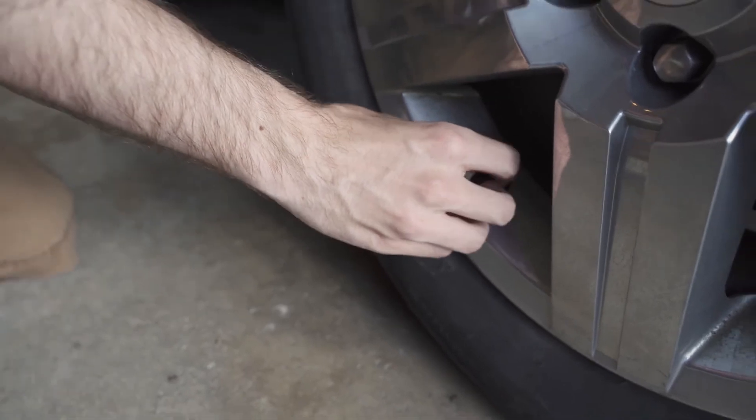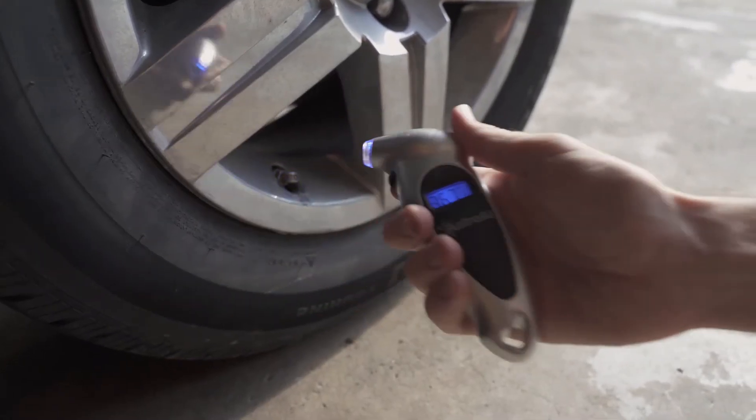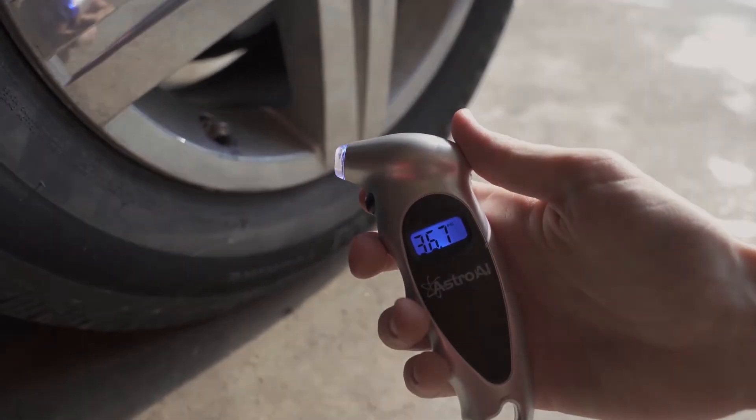Next, remove the cap from the valve stem, insert the tire pressure gauge, and check the display to see if you are under, over, or meet the PSI number found on your tire information sticker.